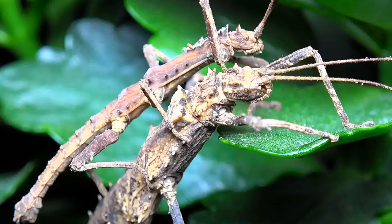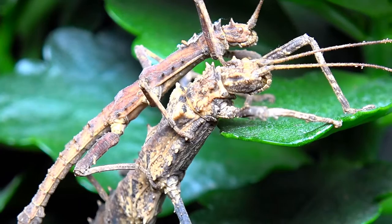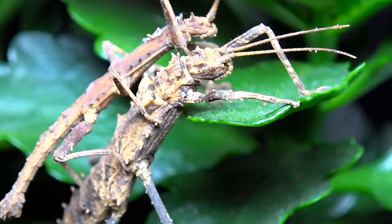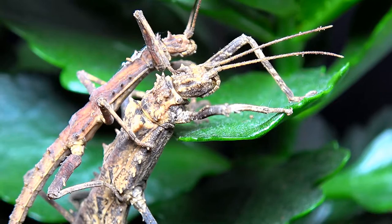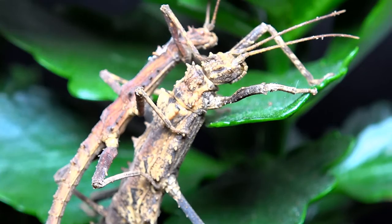These beauties come from the Philippines mostly, but can also be found in surrounding areas. They were first discovered in 1875 by Stahl, if I pronounce that correctly, but were first collected and brought into culture by Jochim Bressel — again I may have pronounced that wrong — at a much later date.